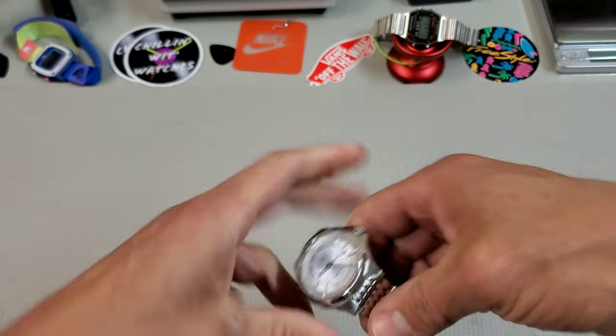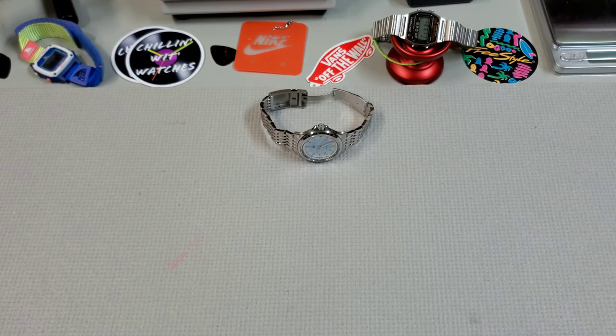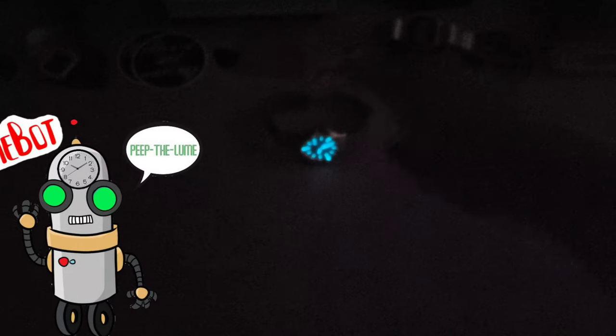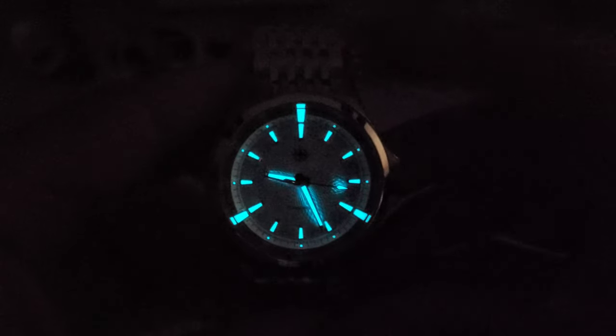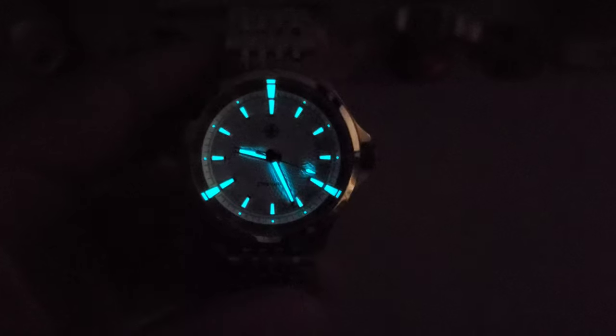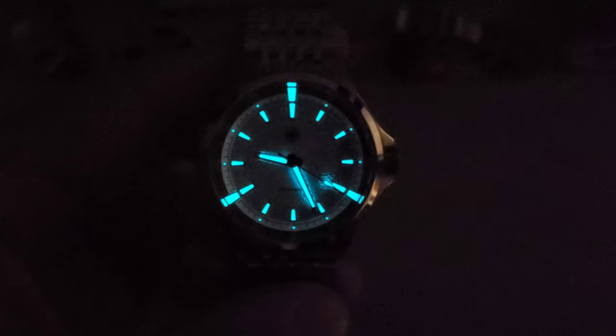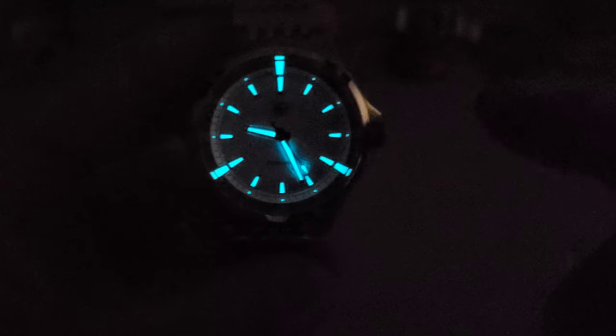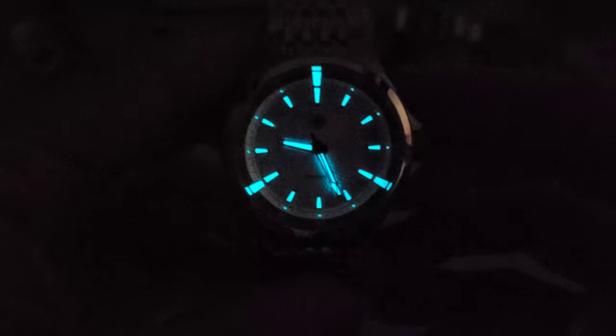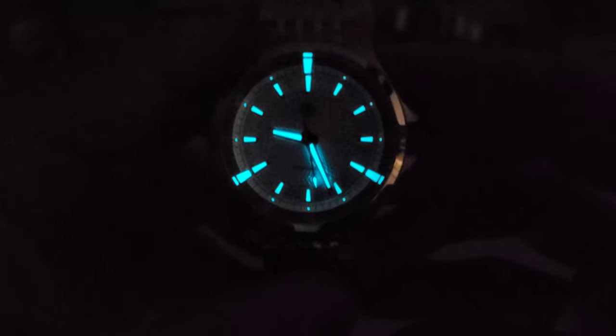Let's check out that loom. As you can see, that BGW9 blue glow is a nice modern look. It's not quite as bright as C3, but they did a great job making this visually interesting in the dark with those extra loom plots at 12, 4, and 8. Really nice loom — I think it looks great.